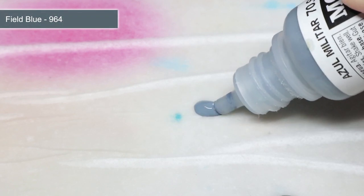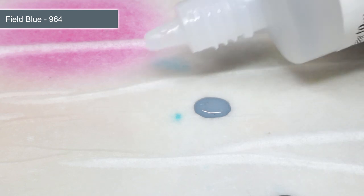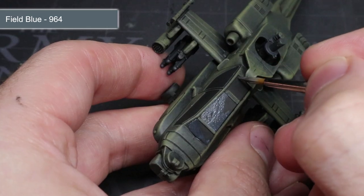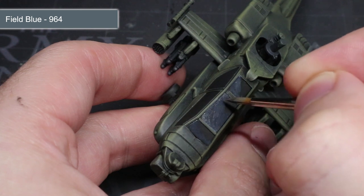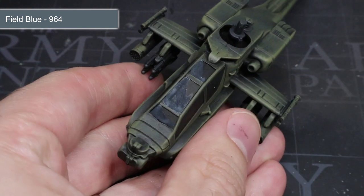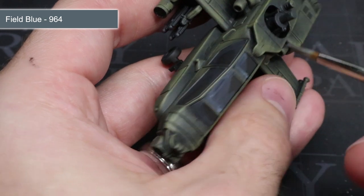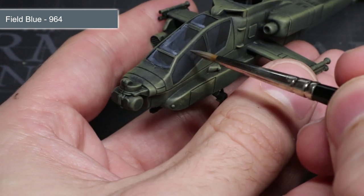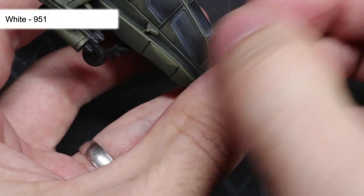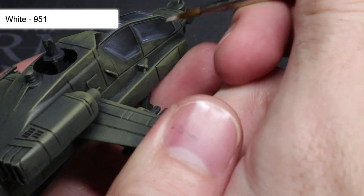Next we want to create a glass effect on the cockpit windows and the various optics dotted about the helicopter. To do this, thin out some Field Blue to create a heavily diluted mixture — roughly 3 parts water or thinner to 1 part paint. Using this paint, apply several layers, with each layer covering a smaller area than before. Begin by painting a rough L-shape onto the surface with your first layer taking up most of the space. Once dried, apply a second layer reducing the area down, repeating this until you can only apply a thin L-shape along the edge of the pane. The result should be a transition from pure black in one corner to a lighter tone. To finish the glass effect, apply a small thin L-shape of pure white into the bottom left corners, which will act as a small point of reflected light.